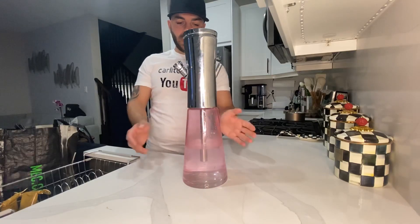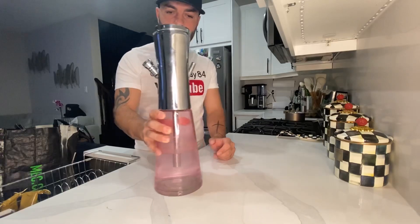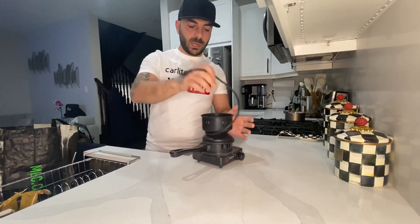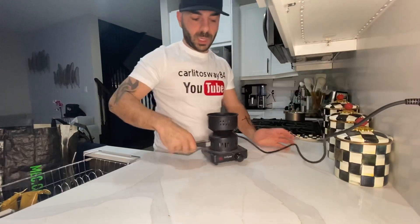Now that we got the bowl all set up and everything's in, you can always add ice to the water to make it look cooler. I suggest everybody get one of these — it's a burner, simple plug-in, plug it in, turn it on.